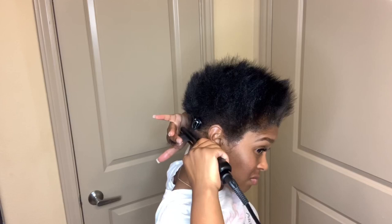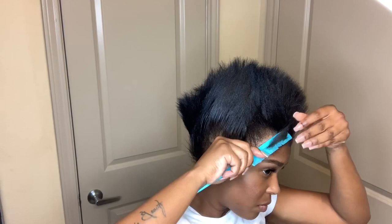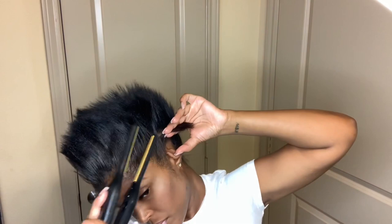I go in and I straighten my whole head in small pieces so that it is smooth and straight and easy to guide into a ponytail. Make sure you get those edges if you want a very sleek look, especially around your ears. And hold that ear down.